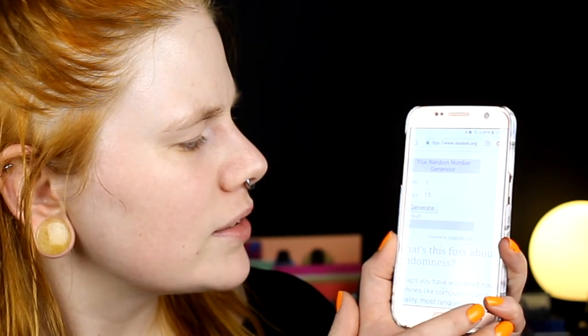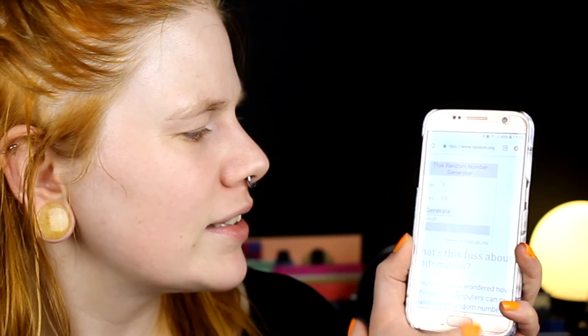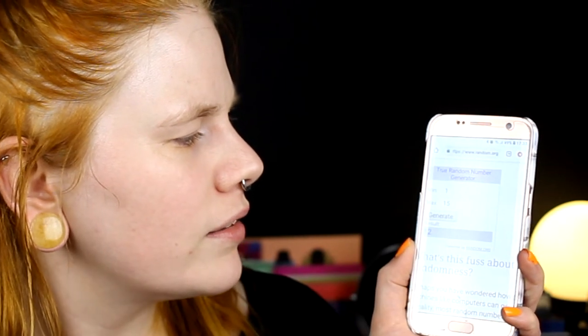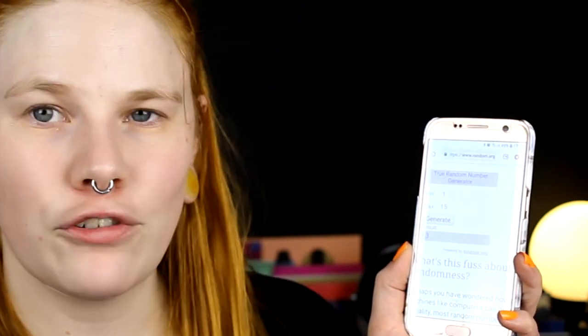So we got — I'm going to take five colors: four, eight, ten, twelve, and thirteen. I am going to swatch the colors. So I got four, eight, ten, twelve, and thirteen. I believe. So just let's swatch them.